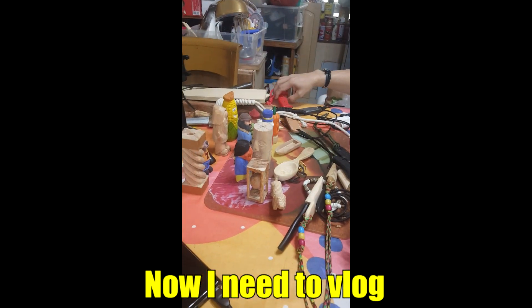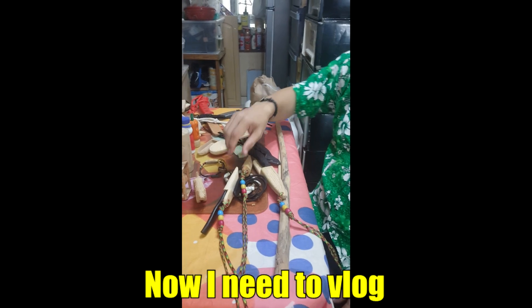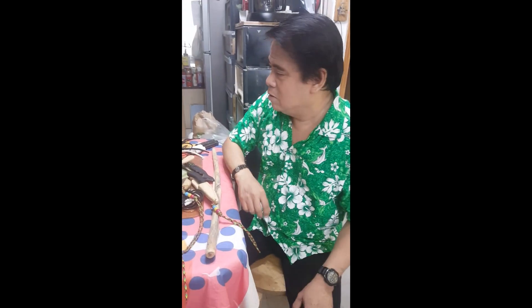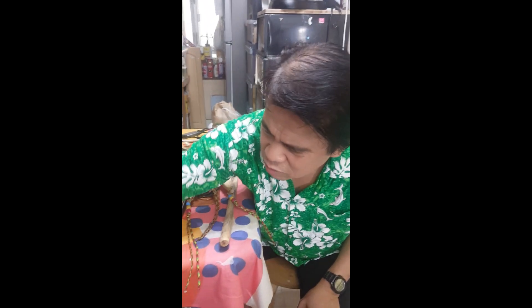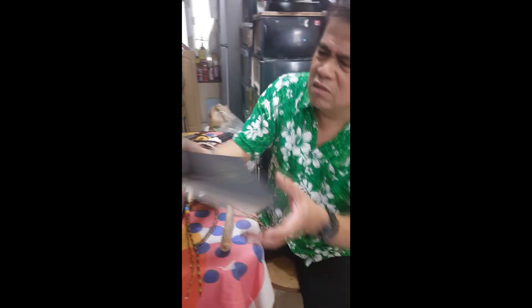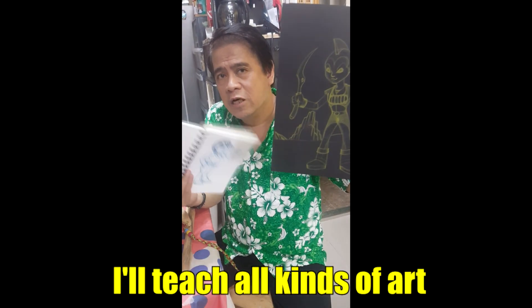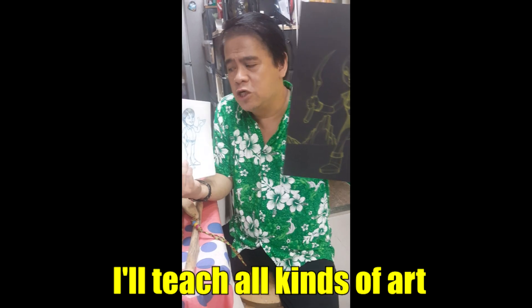Hopefully I can teach people how to do things. I also teach drawing and painting. Awesome, sketchy.